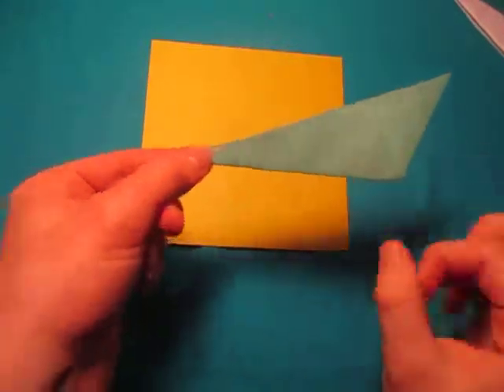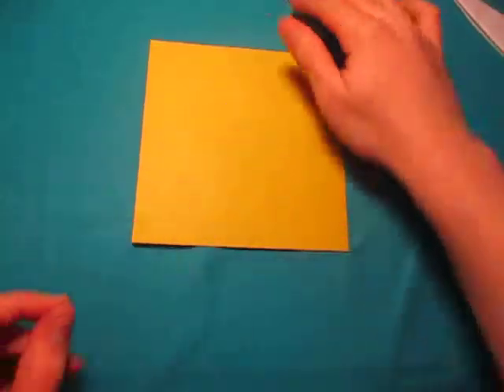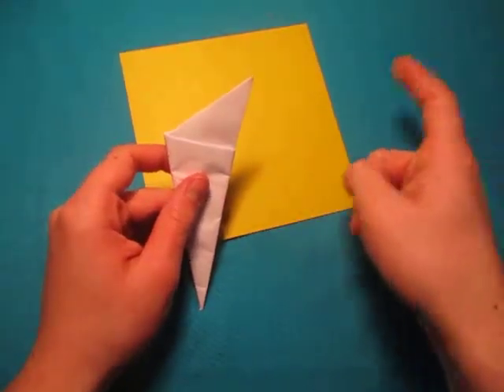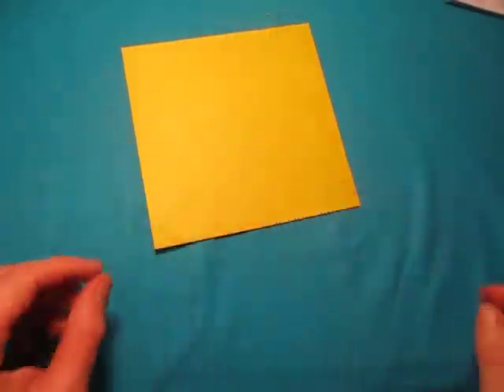So now I'm going to show you how to fold the claw flicker, like this, from a square sheet of paper. If you want to fold it from a sheet of printer paper, I have a tutorial right here. Alright, so for the square paper one, here it goes.